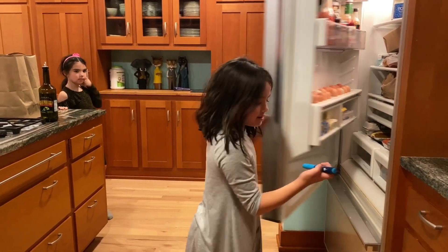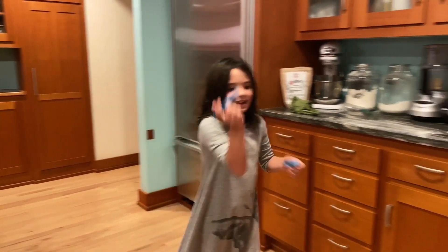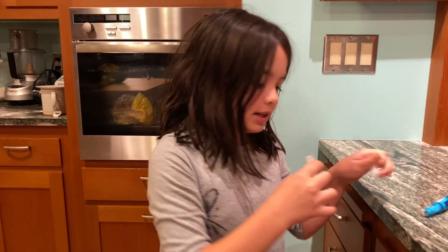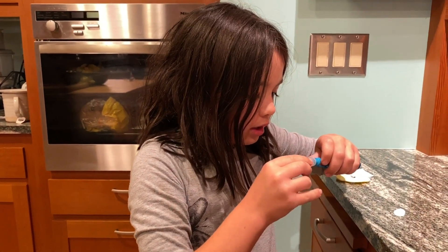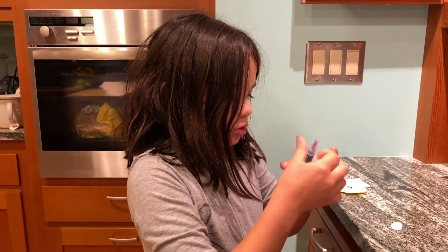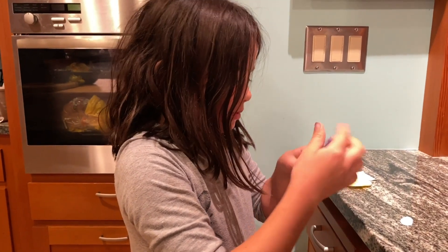And then now you open it over here. There's something that should go there. Now that's where this comes in — see the needle? You're going to put it in here. Now you're going to twist it so it gets in well.